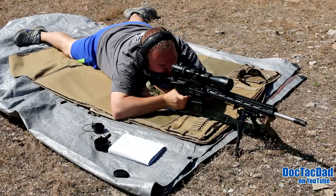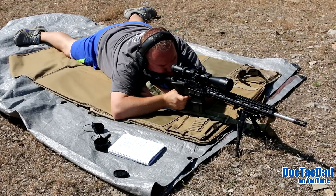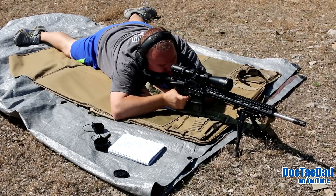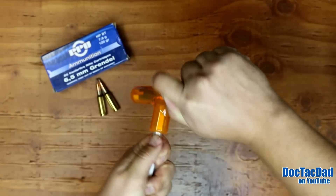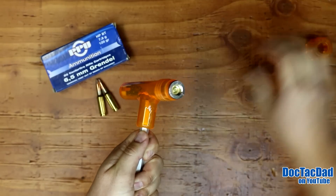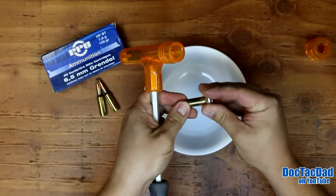We shot it out of the 6.5 Project Grendel rifle today, and we're going to show you the target that we shot it with, but first we're going to load one in the kinetic hammer and break it down to see what it looks like on the inside. Let's load it up and give it a whack here on the concrete. Two whacks did it, unlike the Wolf stuff that we tested before — took me like 10 whacks to get that stuff out.